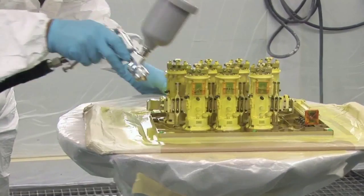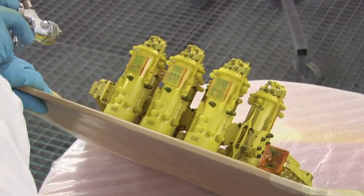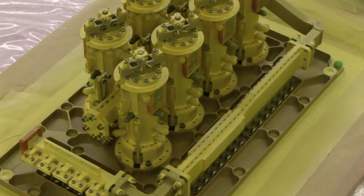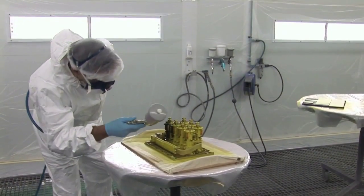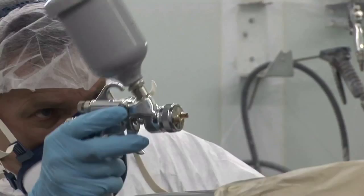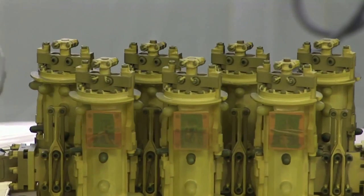Application should be done in a spraying room. Any water condensation must be avoided during application due to the dew point. The spraying will be done with a dedicated spray gun. The compressed air must be clean, without traces of water or oil.